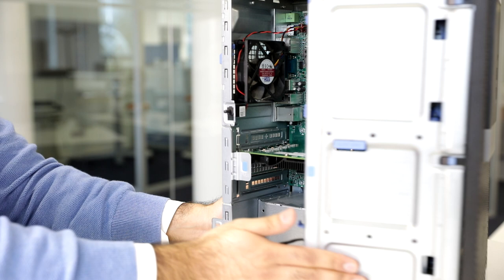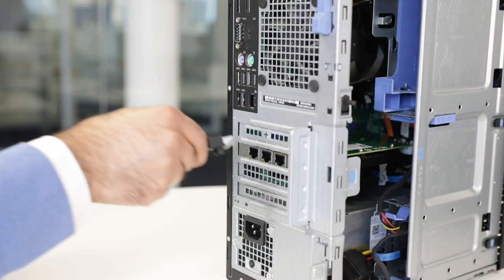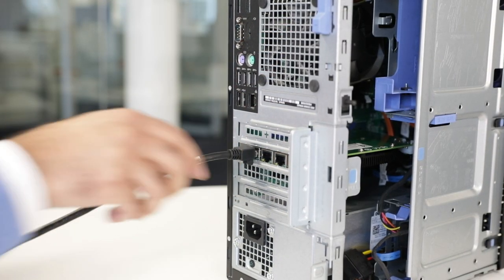Then close the computer. Connect the cameras to the PC. Due to the PoE function, only one cable is used for power supply and triggering. This reduces system complexity.